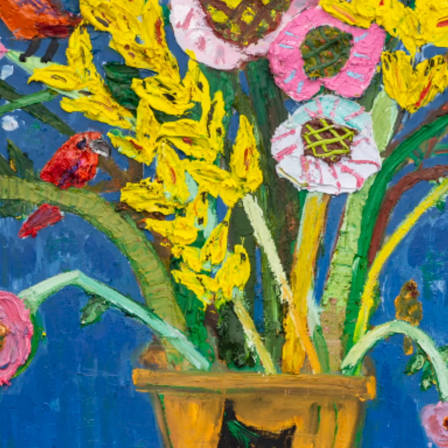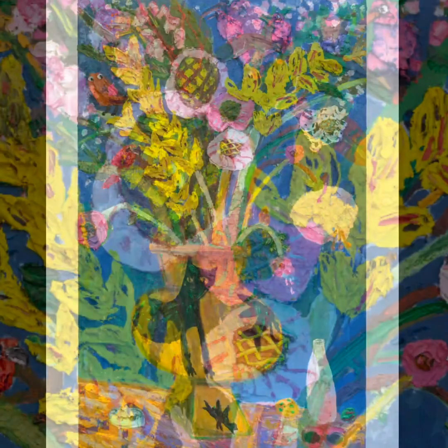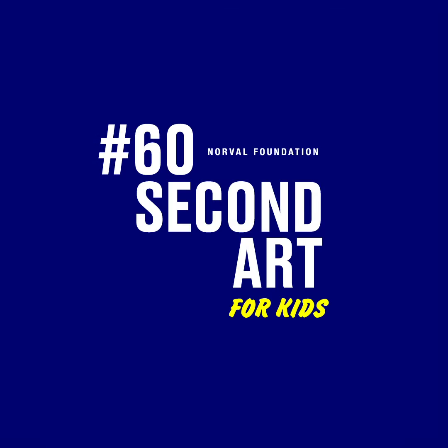Imagine you spread peanut butter thick on a slice of bread and left it to dry — Georgina used the same technique. She didn't worry about making the still life very realistic. The surface the vase is sitting on is painted skew, and you can see almost all of her brush strokes. It looks like she had a lot of fun making this artwork.